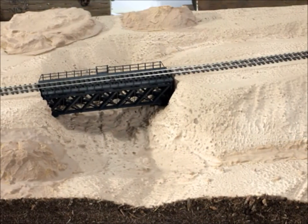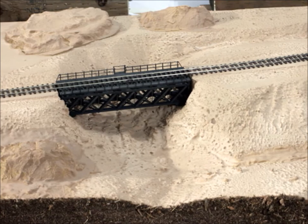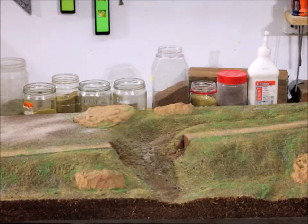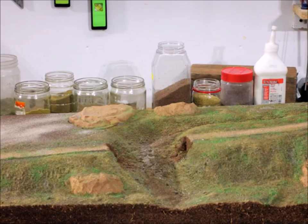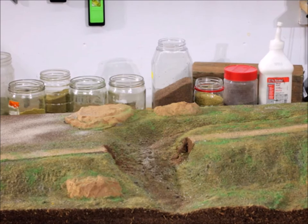Now we're at a point to make sure that the bridge fits in and the track's going to go where you want it to. This is the time to make changes before you start putting the scenic detailing on. Here's the scenic detailing — the first layer anyway. I like to put a little of this and a little of that on. I slop on some of the white glue first, get it all over the place, then put a little bit of this and a little bit of that and let it set up.